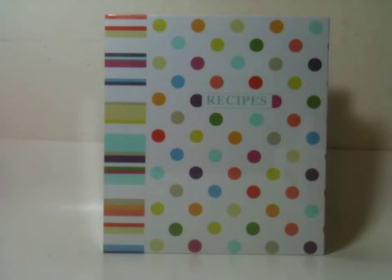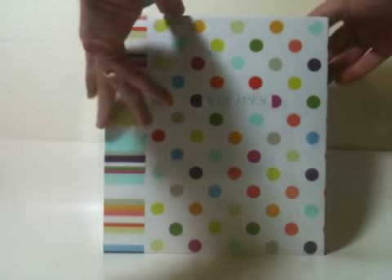Toprunners.com carries pocket page recipe books from C.R. Gibson. This is the Dots and Stripes Patterns.